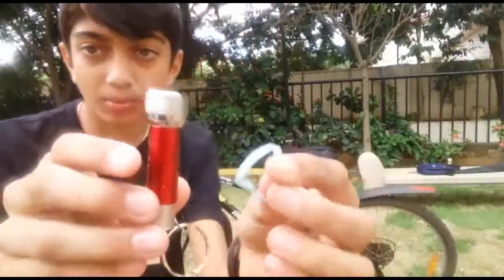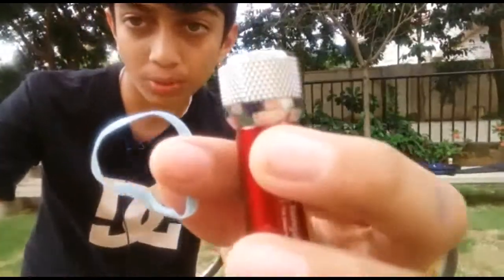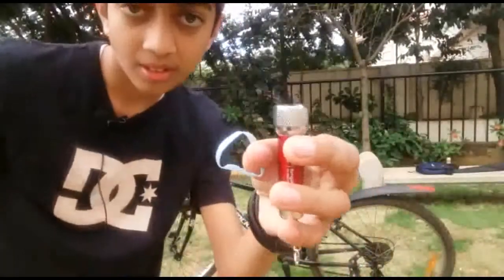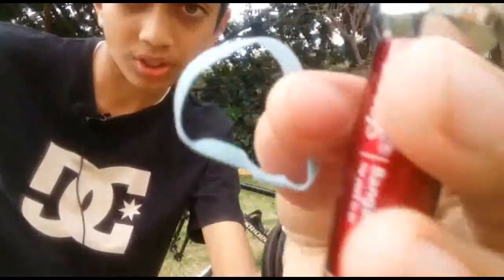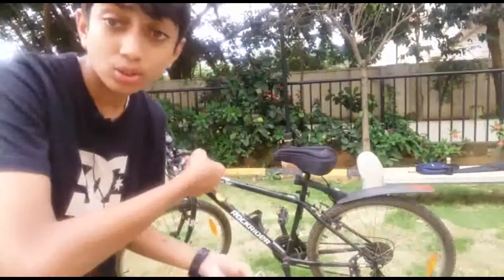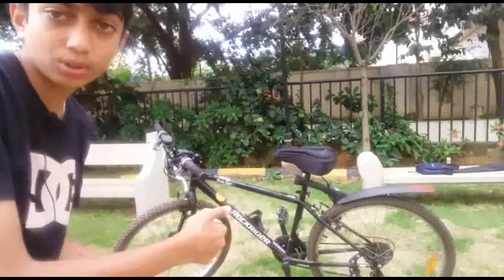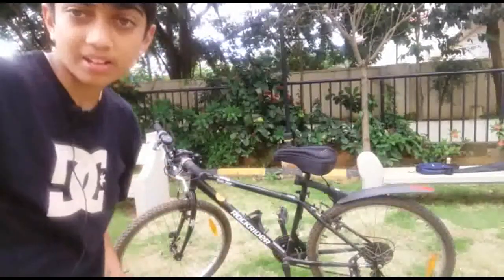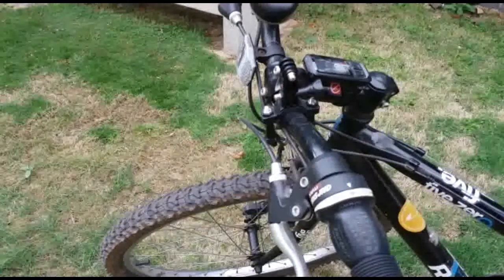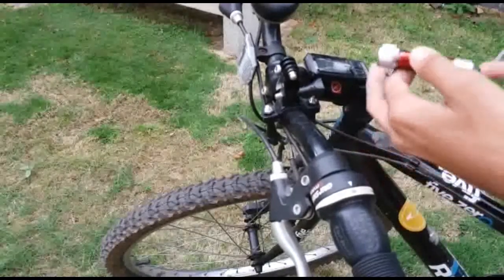Yes, I'm using a small torch so I'm using a small rubber band. This is a small torch my dad got from the office. Let's get the camera a little closer to the cycle handlebar and let's get started.